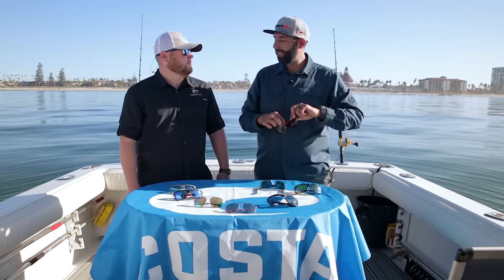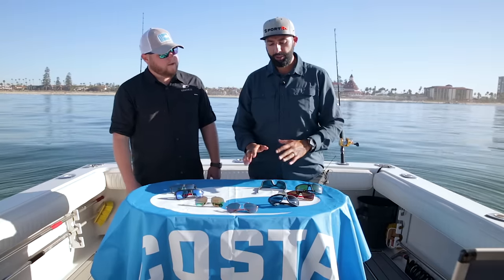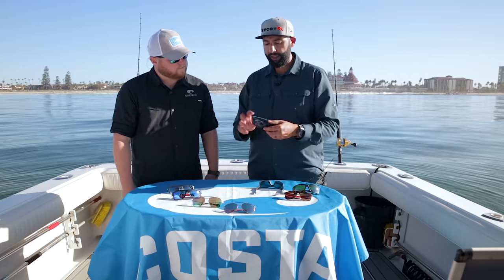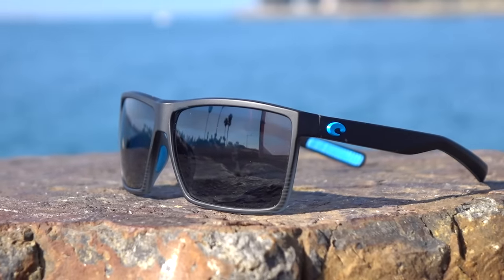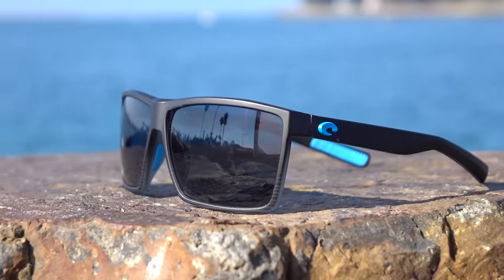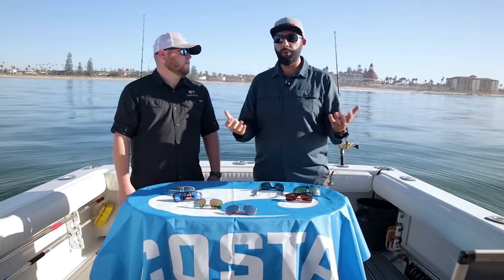If you want to go a little bit darker but still not towards the mirror collection, you can go to the Gray lens. The Gray lens also lets in 12 percent and is very neutral — all the colors stay the same. White is still white, yellow is still yellow, blue is still blue. It doesn't really affect color as much. It's still a color-enhancing lens because of the 580 technology, which gives you amazing crispness, and of course it's polarized, but it won't change the color of the world as much as the other lens colors.